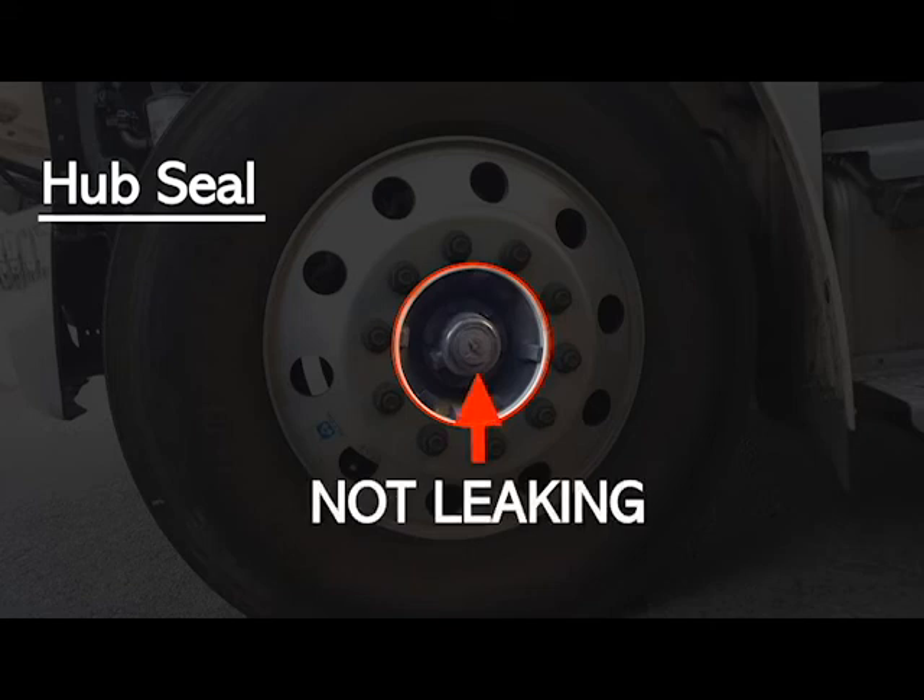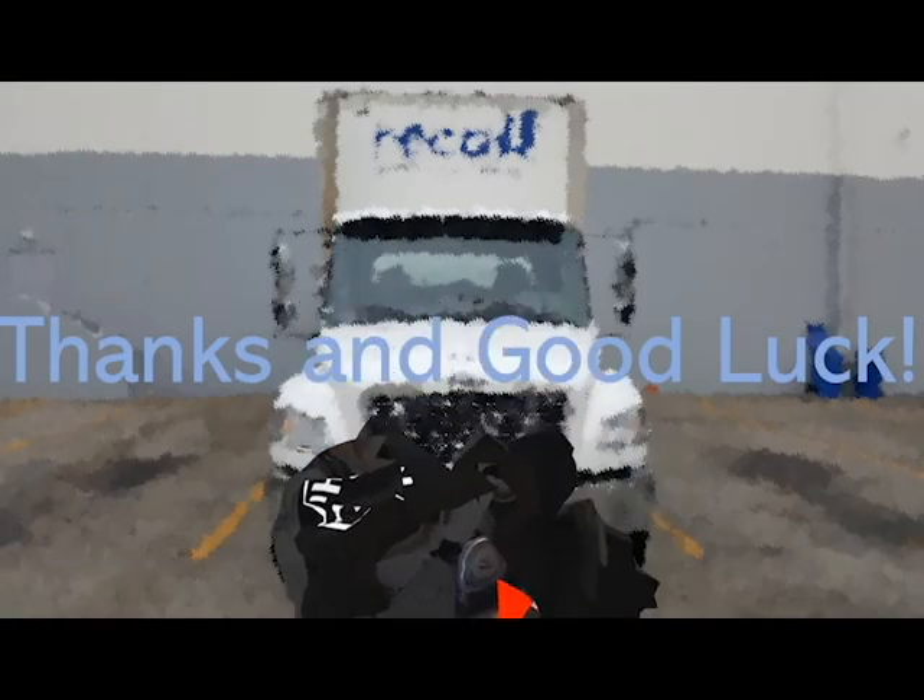With that, we conclude this portion of the pre-trip inspection. Remember, ladies and gentlemen, repetition is key. Till next time.